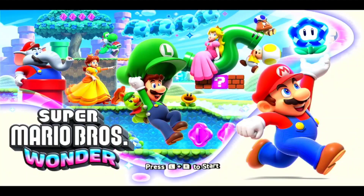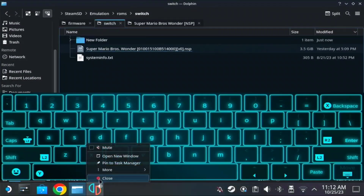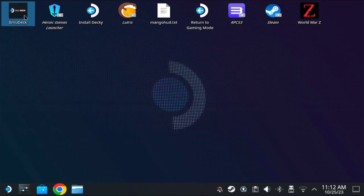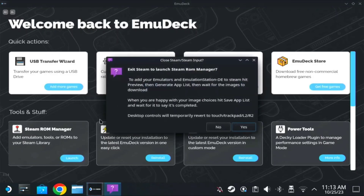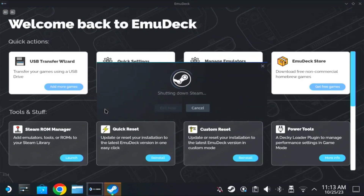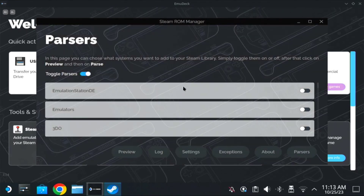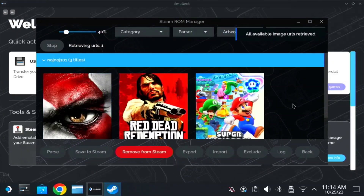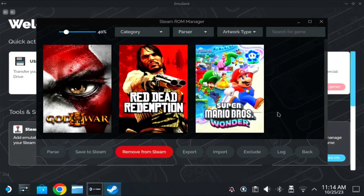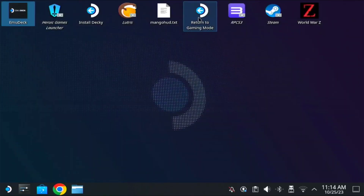Close Yuzu, then open EmuDeck again. Go to Steam ROM Manager and launch it — click Yes. Check Preview, then Parse, and you can see it will generate some images. Once you see Mario Brothers Wonder, save it to Steam, and you can close it. Then proceed to gaming mode.